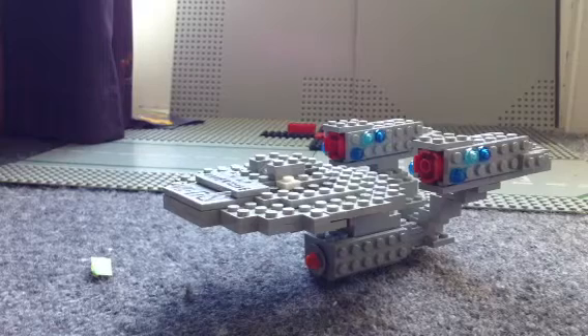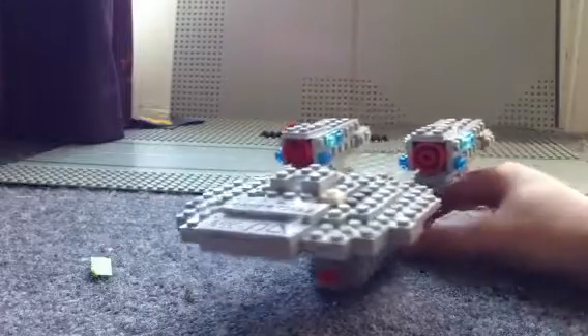Hello guys, it's Skaggy1702, a person on MegaMaker41's channel. And today I'm doing a sort of review on the Enterprise that I built.